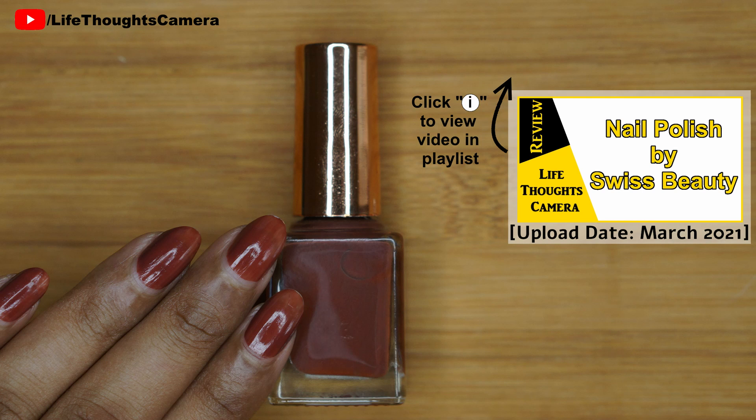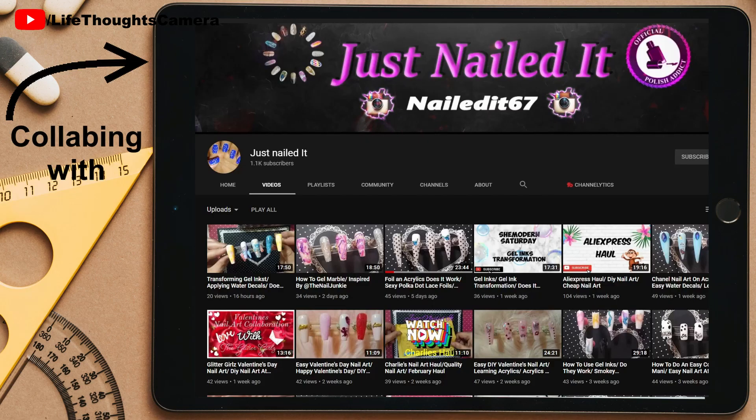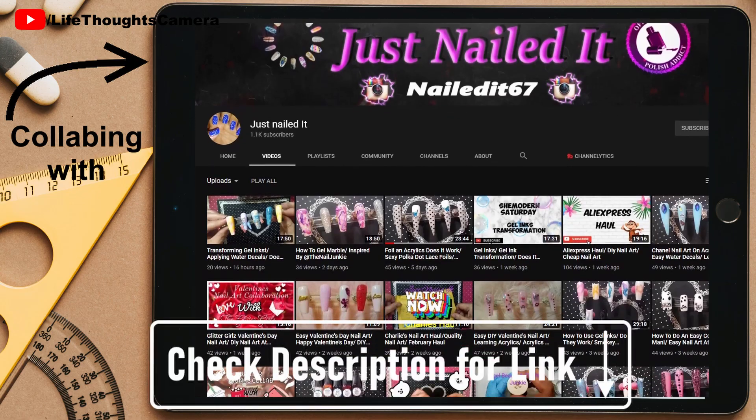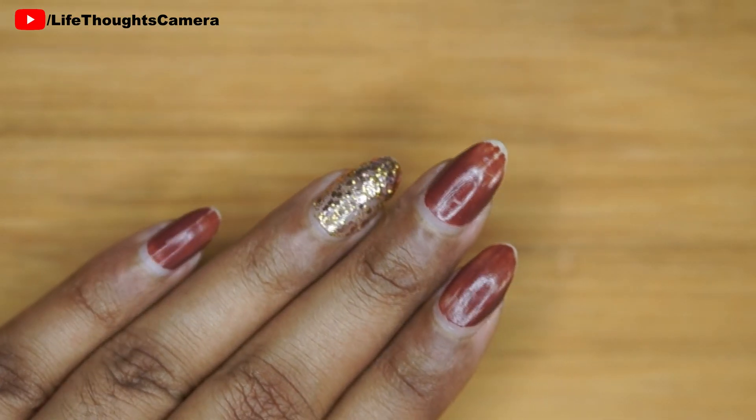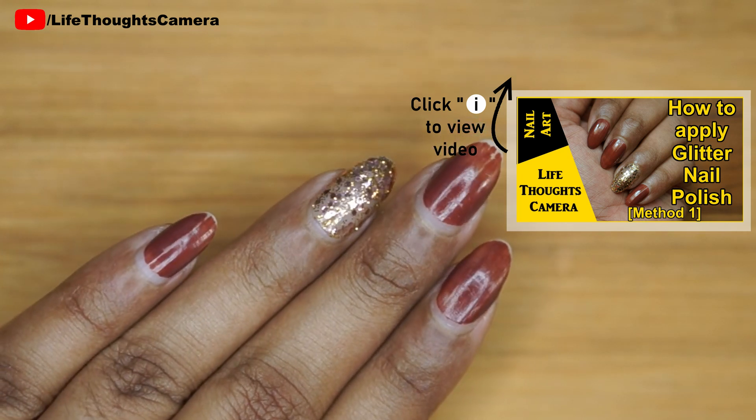As this video progresses there will be more such pop-ups, do check them out for more information. This is how my glitter nail polish looks right now — it's about a week since I applied the nail polish.